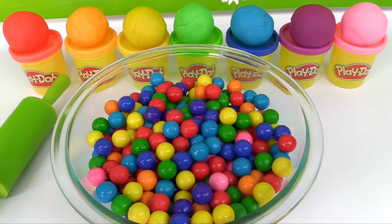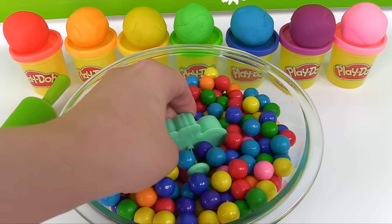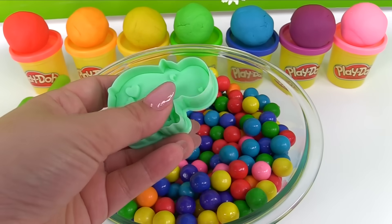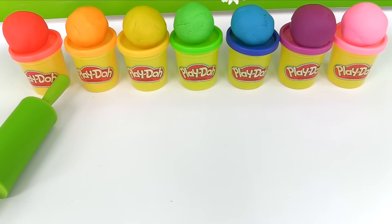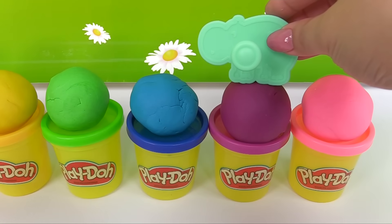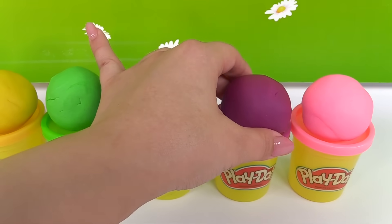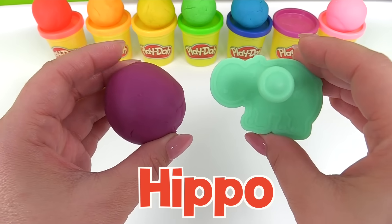Now what's our next animal? It's a hippopotamus. Let's choose the color — which color will our hippopotamus be? Purple. Let's make our hippopotamus purple. You can also call a hippopotamus a hippo.